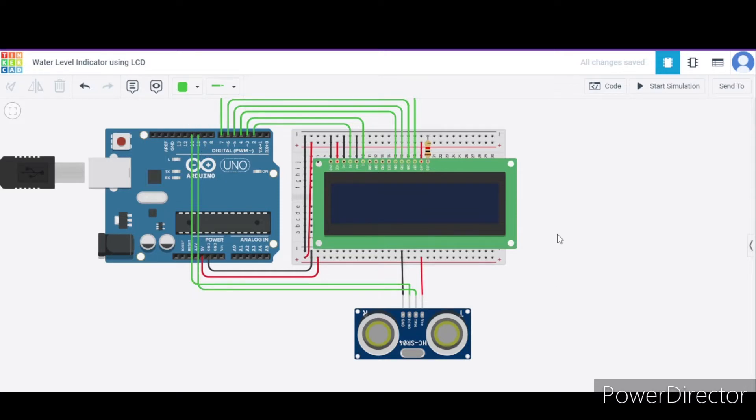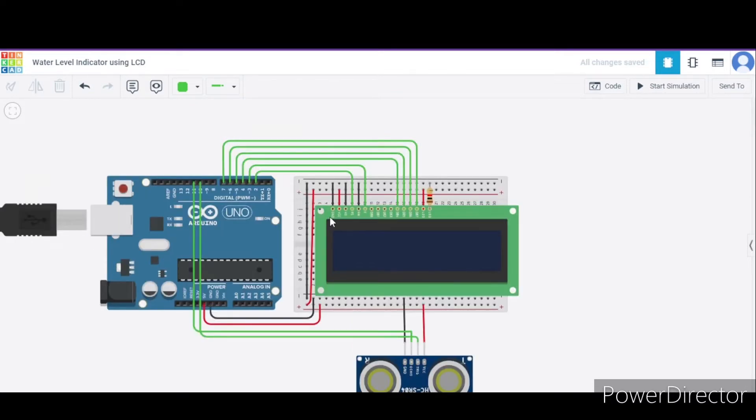Now let us see how to connect the LCD screen. First, we will connect the ground pin to the GND pin of the Arduino, and the power pin to the 5V pin of the Arduino. The contrast pin will connect to the GND pin, and the read/write pin also to the GND pin. After that, we connect the register select and enable pins to pin 2 and pin 3 of the Arduino respectively.